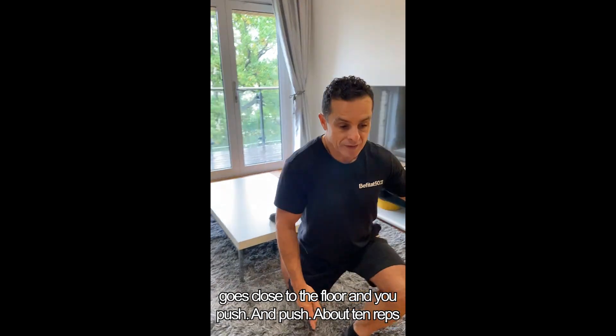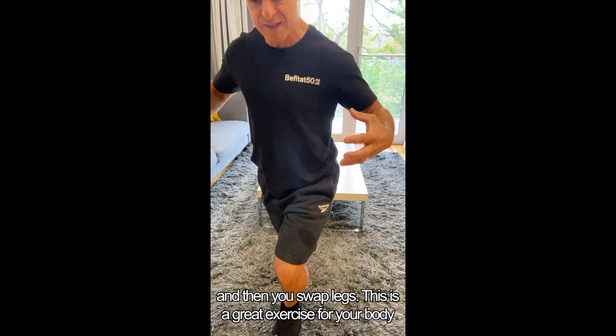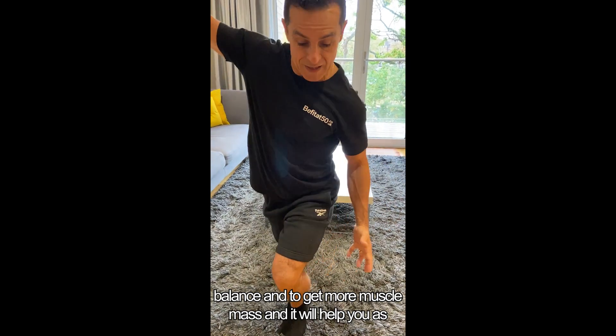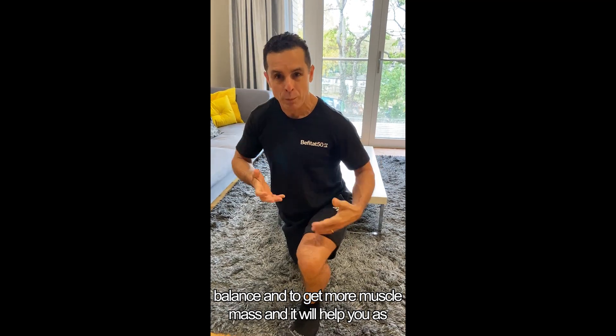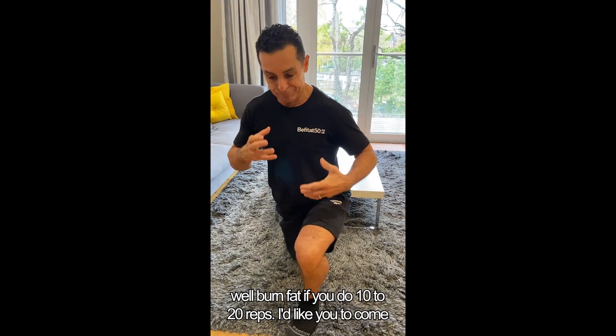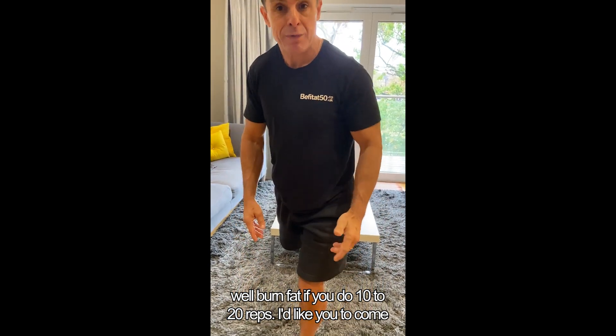About 10 reps and then you swap legs. This is a great exercise for your body balance and to get more muscle mass, and it will also help you burn fat if you do 10 to 20 reps.